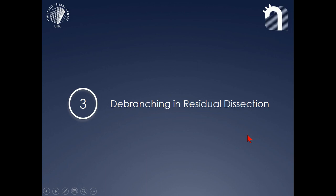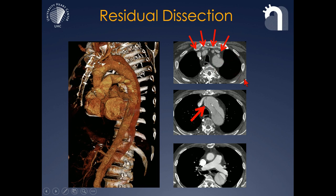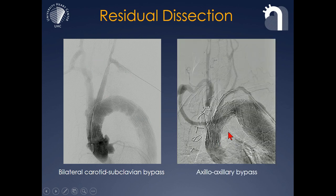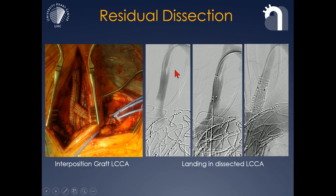It has become more and more our focus to look at different debranching options in patients with residual dissection. A large number of patients not only has entries proximal at the distal suture line, but also has dissections of the supraortic vessels, and these dissections need to be addressed to achieve a seal. We have done a number of cases with subclavian bypasses on both sides, and used axillary bypasses in cases where we did not want to land in a dissected innominate artery. In cases of carotid artery dissection, it may become necessary to have an interposition graft. This technique was also used in all our Marfan and Loeys-Dietz patients treated with this technique, and of course there are also endovascular techniques to create seal in dissected arteries.